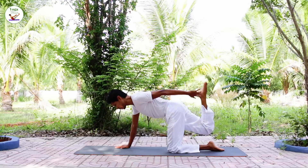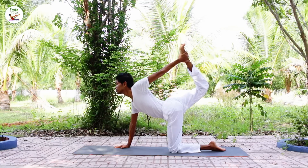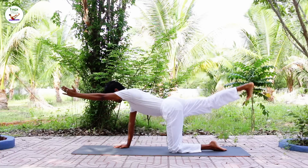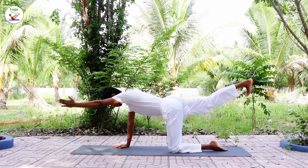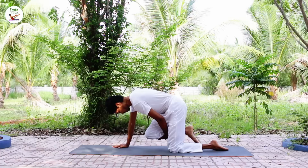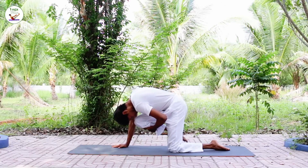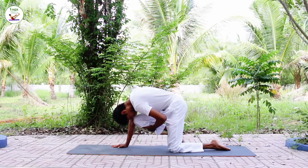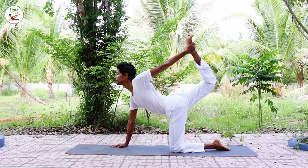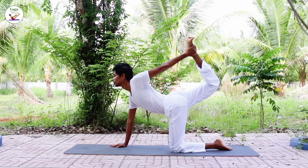Bring the leg up, hold with your hand and reach your leg as high up as possible. Extend the leg and arm out, exhale, grab your leg, knee to the forehead. Exhale, release.